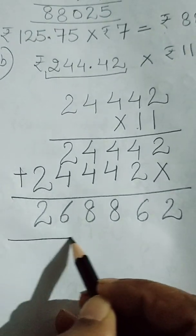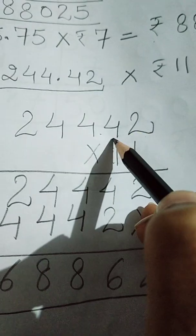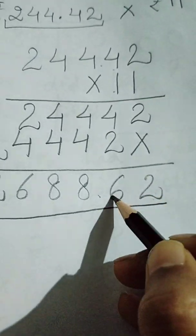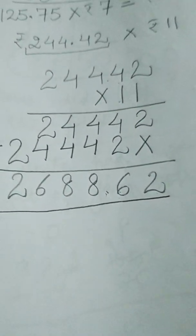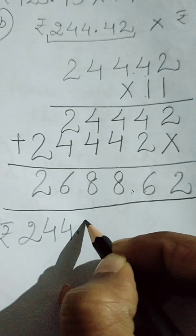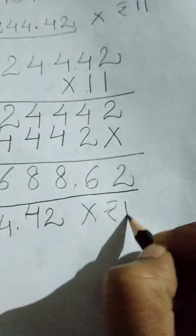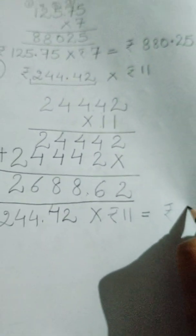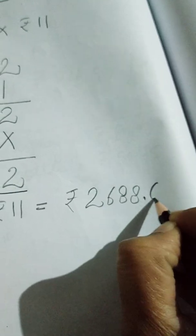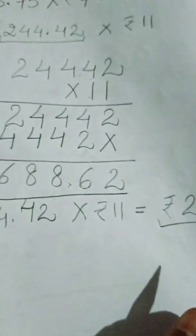After that we have to put the decimal. In the question the decimal was after two digits from the right, and in the answer again we will put the decimal after two digits from the right — 1, 2 — and after that we will write the decimal. So the answer: rupees 244 and 42 paise multiplied by 11 gives us rupees 2688 and 62 paise.